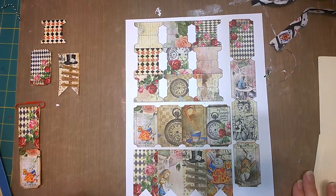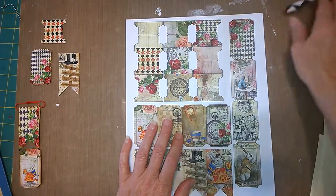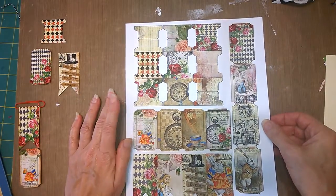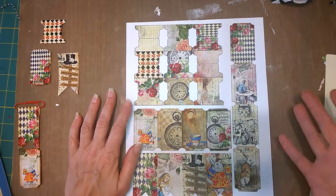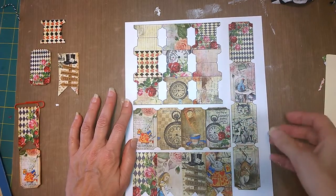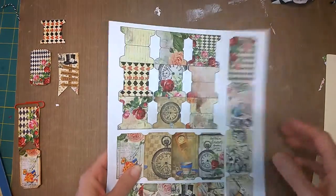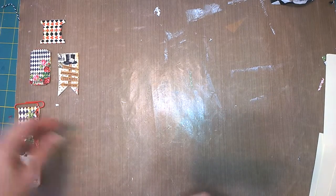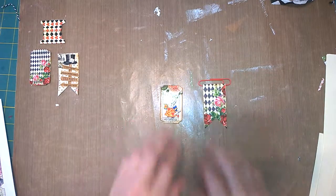In retrospect I should have printed these out on cardstock, but I did print them on pretty good heavy-weight paper. For what I ended up doing with them, it would have been better on cardstock — but that's okay because I'll just glue them on cardstock. What I'd like to work on today are three things: these altered paper clips — here's a couple of them.